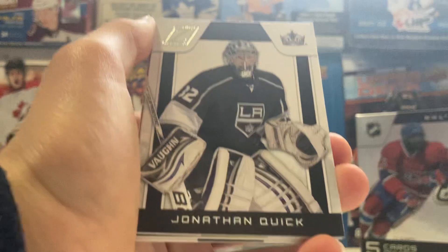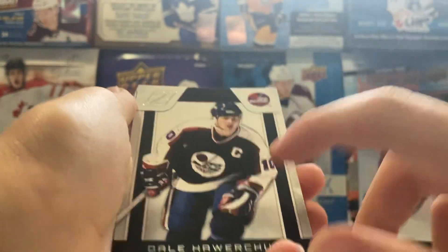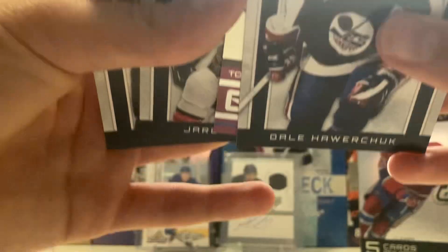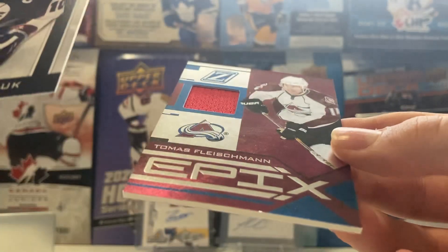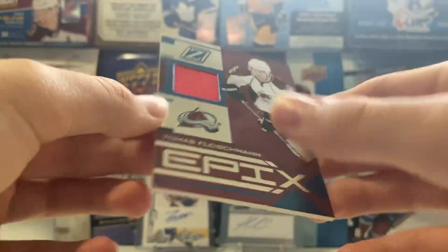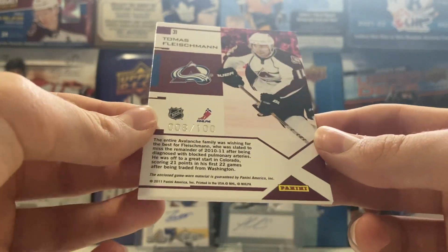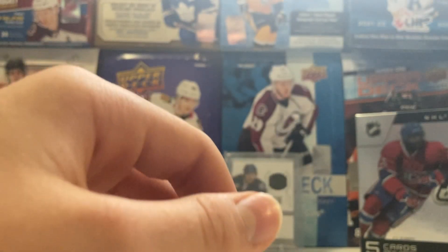We've got Jonathan Quick, Miikka Kiprusoff, and Dale Hawerchuk. These would be the short printed Legends - they're not numbered, I thought maybe they might be. And it looks like we've got a jersey card here. There's a Ginline Brown. We've got a Thomas Fleischmann Epics jersey card. It's a red swatch, out of 100. Not sure who he played for that would have a red swatch, but nice looking card. There's our first hit of the box - nothing too special.